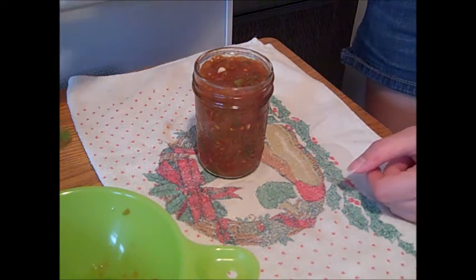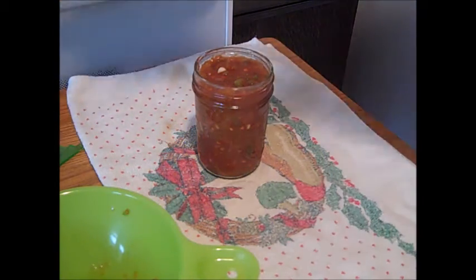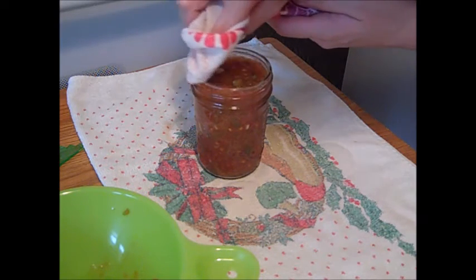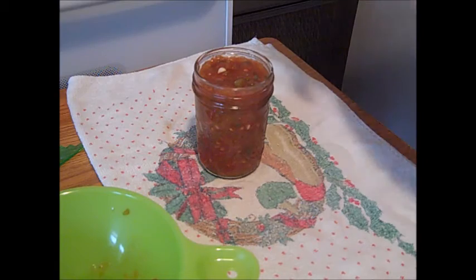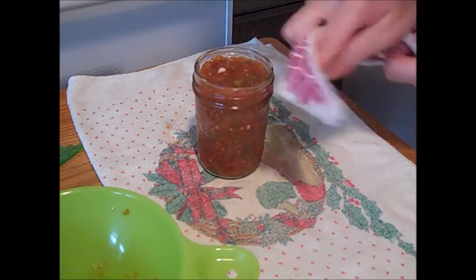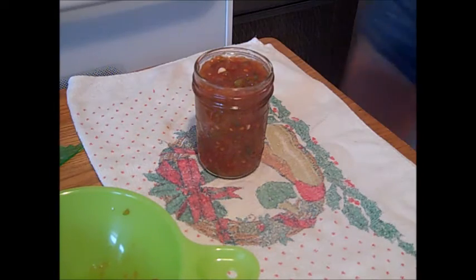Also wipe off the rim with a damp paper towel or cloth — this ensures that your jar will seal properly. If it doesn't seal properly, you have a risk of siphoning. Siphoning means the food is still edible, but it doesn't look pretty.